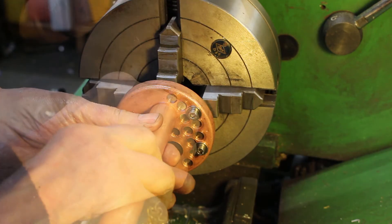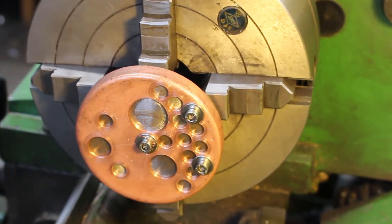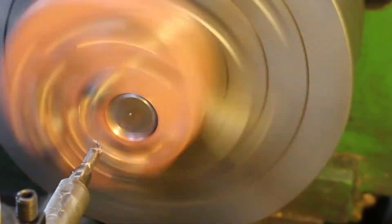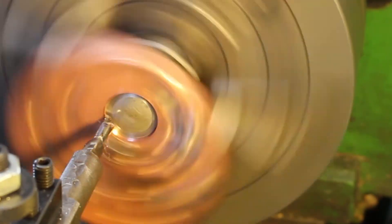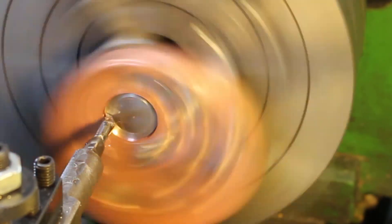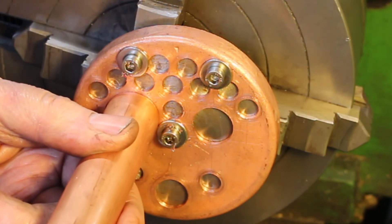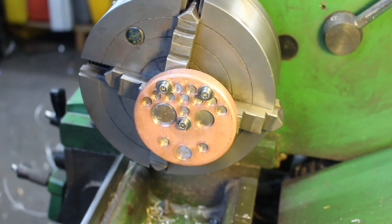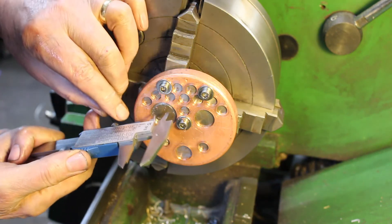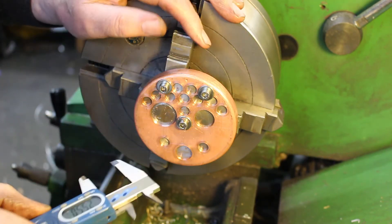Okay, it just goes in. I think we'll just take a spring cut, which will give it a little bit more clearance. I think that's good — looks like it's got one to two thou clearance. Let's check the size: 25.5.